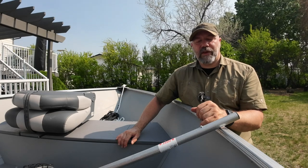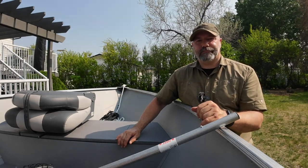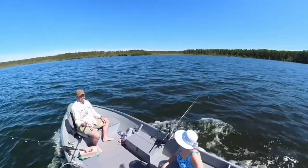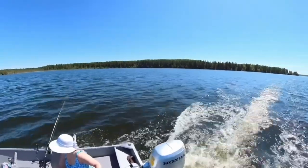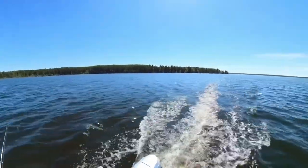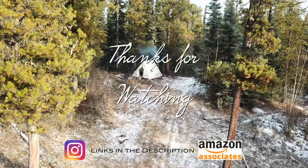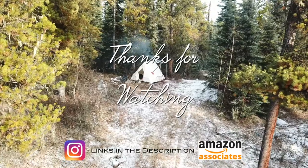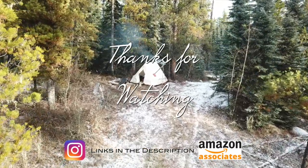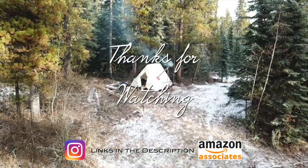That's all we have time for today. If you have any questions or comments, leave them below. Until next time, take care. And as always, thank you very much for watching. If you like my videos, leave me a comment, maybe a thumbs up, and don't forget to subscribe. See you next time.